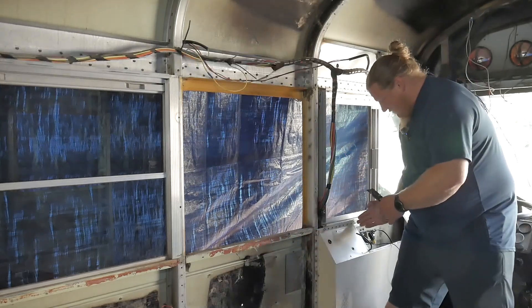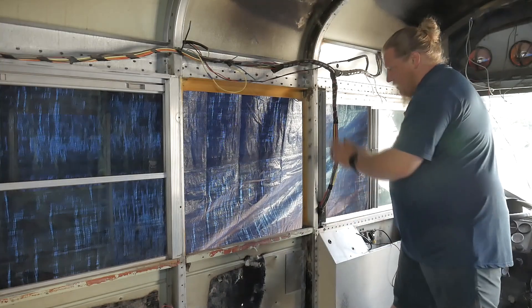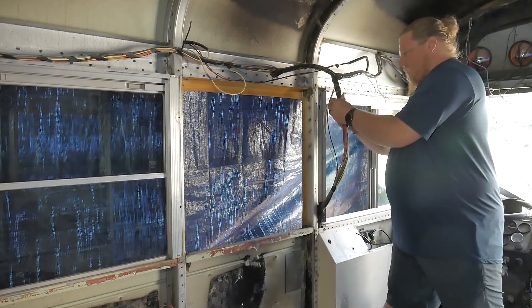I need to cut this box so that I can get access into this panel here. I'm going to be rebuilding some of this when I do the dash build-out, so it's not that big a deal. 25-year-old electrical tape — so that's fun. It's just crumbling on me.